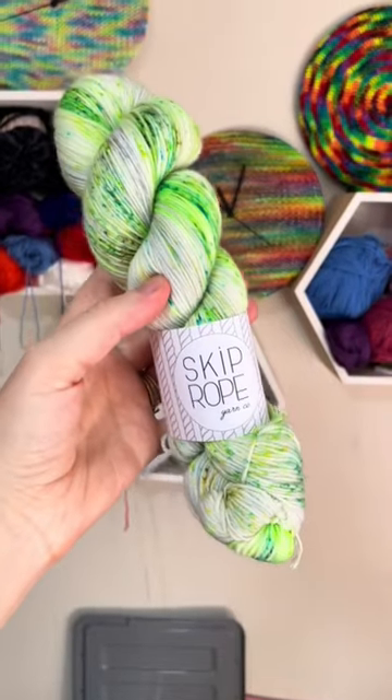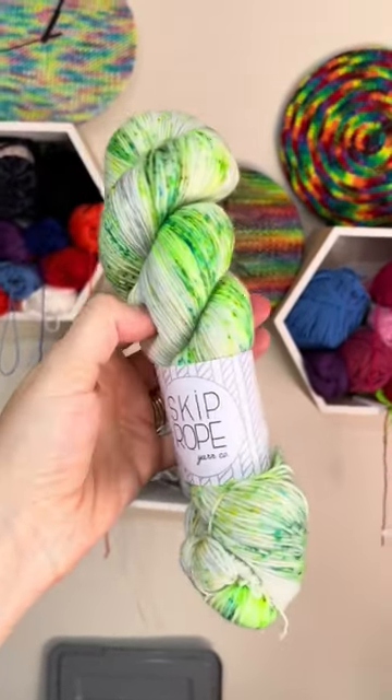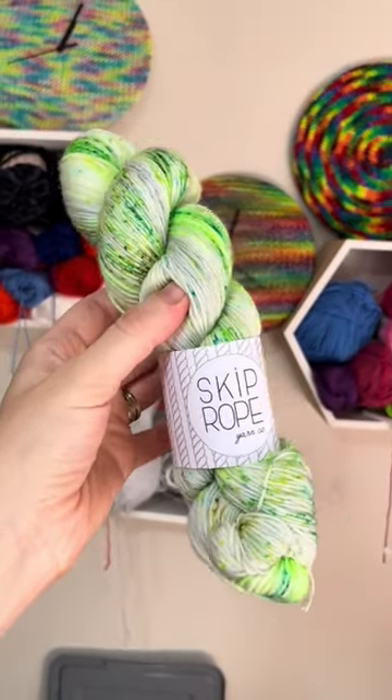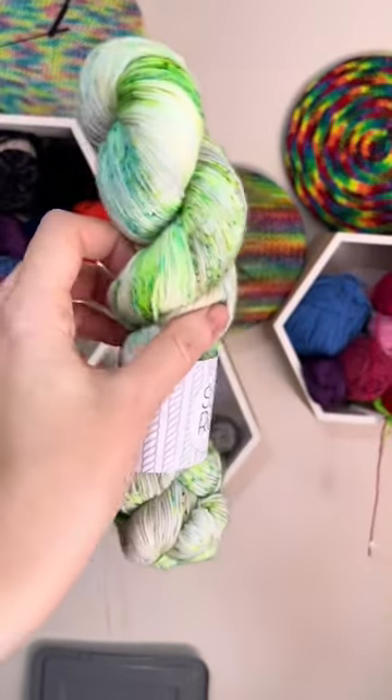I'll show you some of the ones that I would pick for my next clocks. I definitely recommend a four-ply fingering weight or sock yarn, and anything from the Skip Row range is fabulous. Look at this amazing variegated green.